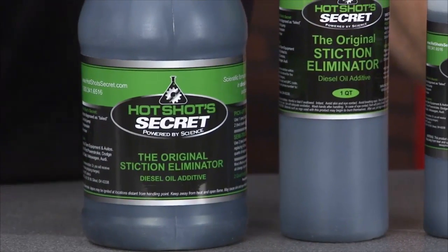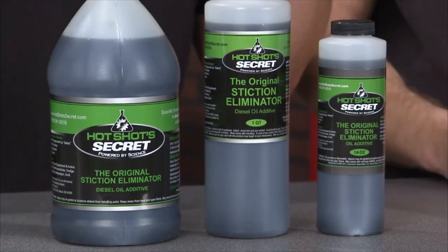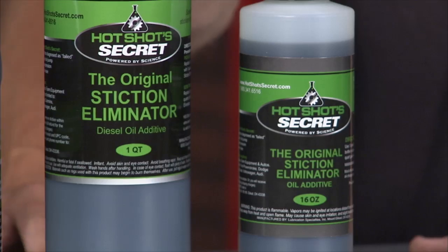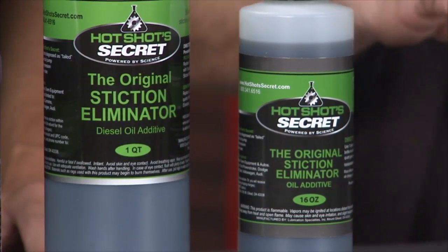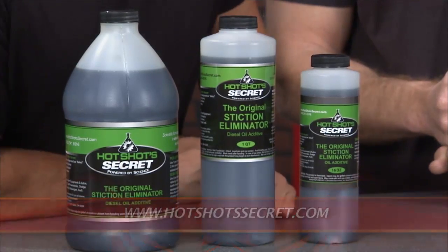This is the Hot Shot Secret Stiction Eliminator from Lubrication Specialties, specifically designed to deal with stuck injectors. 99% of the time, if you've got a diagnosis of a stuck injector, it doesn't need to be replaced — it just needs the stiction cleaned out to allow it to flow freely. By pouring in Hot Shot Secret Stiction Eliminator, it allows those injectors to fire back in time and the engine to run well, while also treating other engine components including the turbocharger.